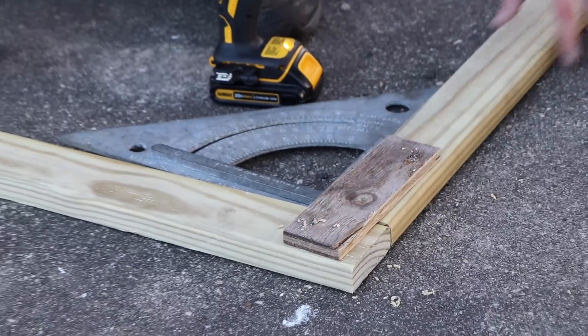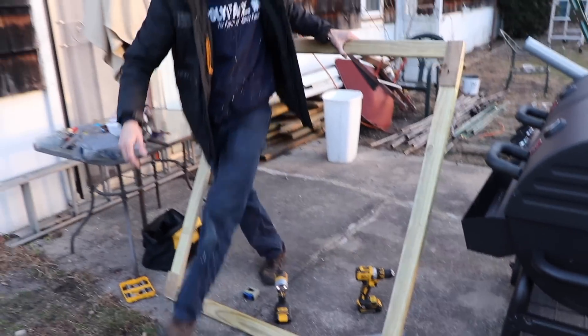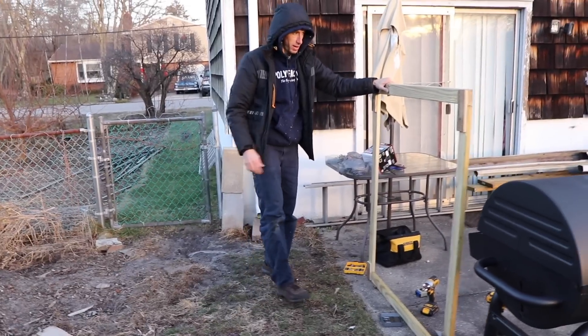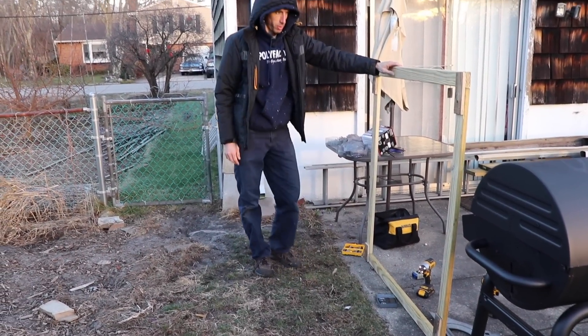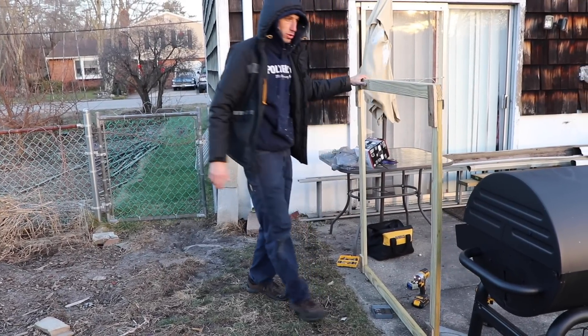Now I can go back and add two more screws to each side — that just helped give me the basic frame. I'm already starting to see with this wobble I'm going to have to put a center post in. Then as I put the wire fencing along it as well, it's going to really strengthen it up.